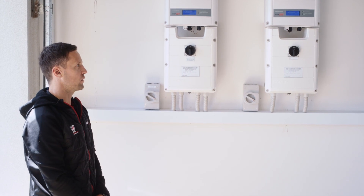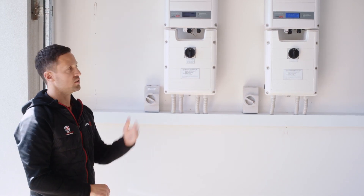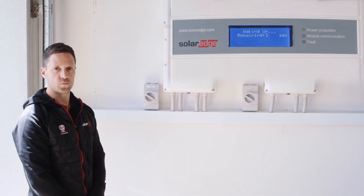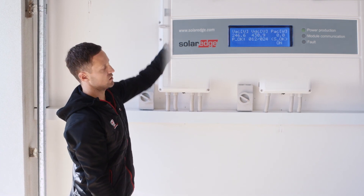If the screen is blank, press the green button underneath to show the display. That is how you turn back on your SolarEdge inverter and batteries. After a few minutes, you can check the SolarEdge app to see what it's producing, or alternatively after the countdown you will see the production on the screen. Thank you.